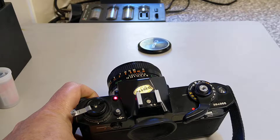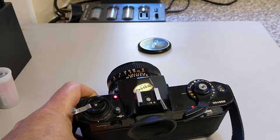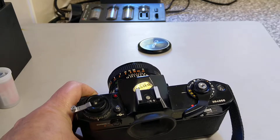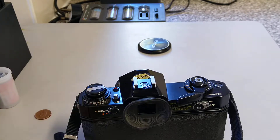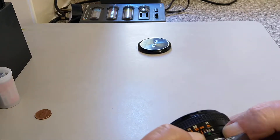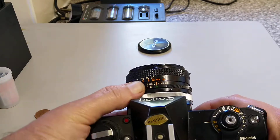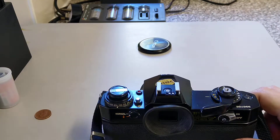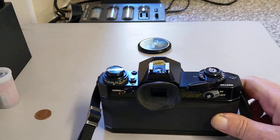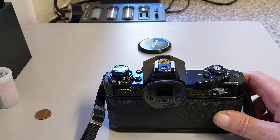Inside the viewfinder, across the bottom it displays a whole range of shutter speeds and the one that's highlighted is the one you're actually sitting on. Down the right-hand side it displays the apertures with a needle. If the lens is set to the automatic position — the A position at the end — the needle will tell you the aperture the camera is setting. In manual mode it's telling you the aperture that you need to set on the lens yourself.